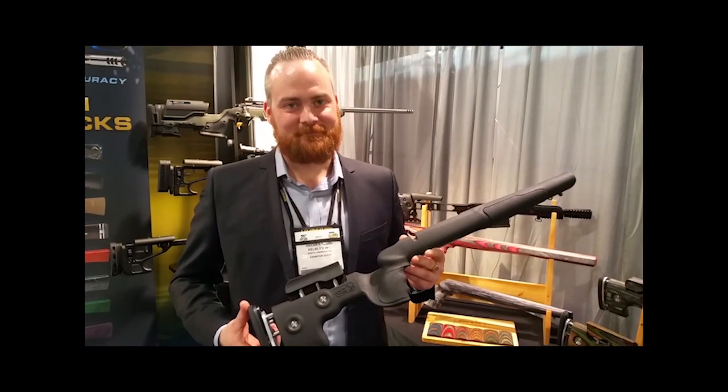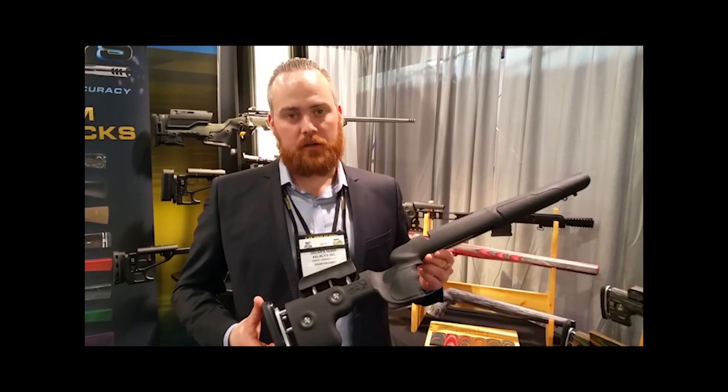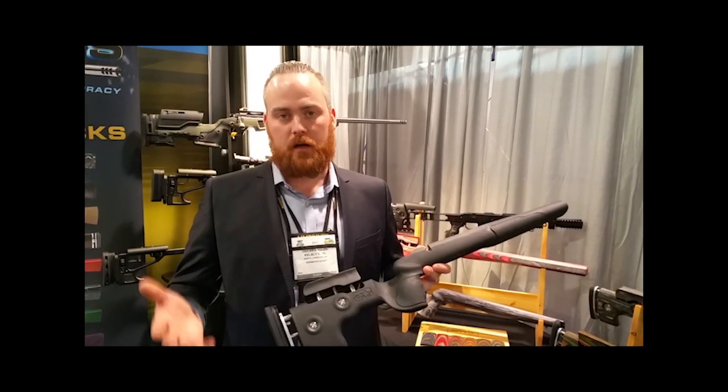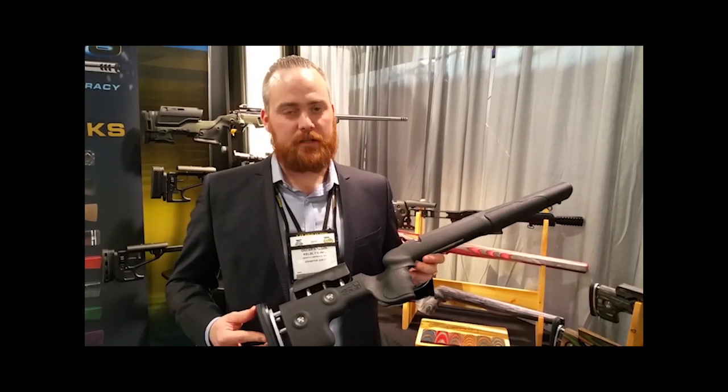So when will these start hitting the shelves — when are they going to be shipping out? The first one is shipping out mid-next week, actually. The Tikka inlets will be the first to ship, then the Howa and Remington, then Savage. So we should see these within the month — yes, that's right.